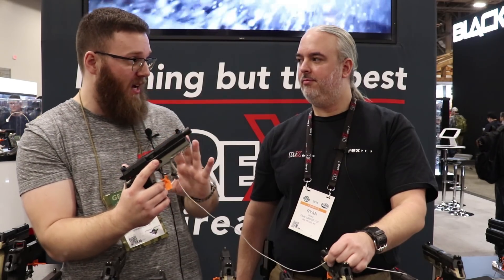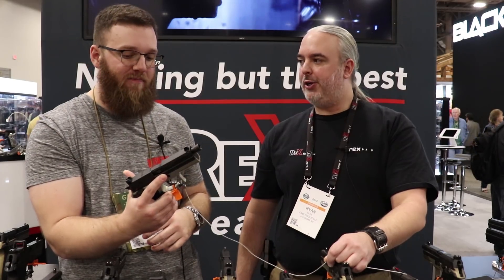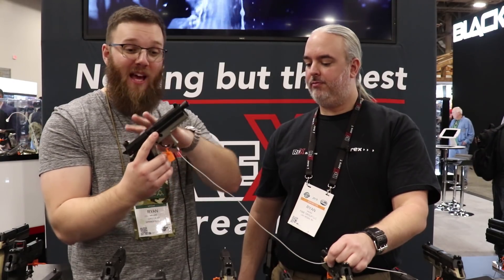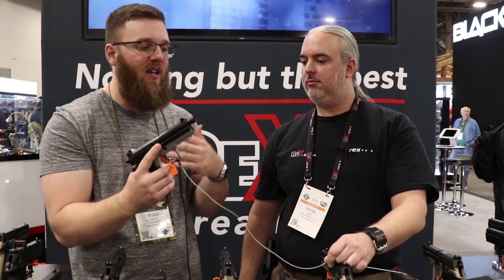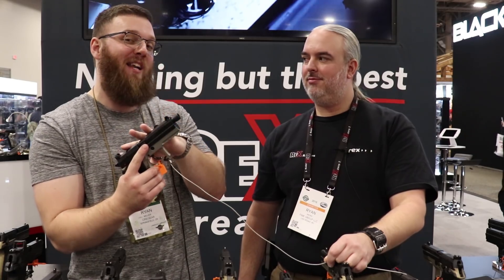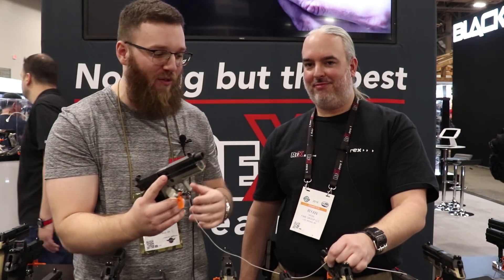Same frame size as the standard models, just with the added benefits of the tactical — just a different slide on top. The MSRP on the tactical standard is $869. So if you like the size of it but you don't need the threaded barrel or suppressor height sights, by all means look at the standard models. But I think if you get the standard and you've been contemplating doing this, you're going to be disappointed you didn't go with one of these.